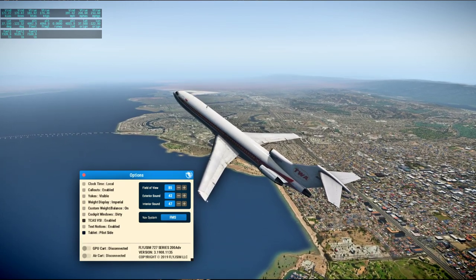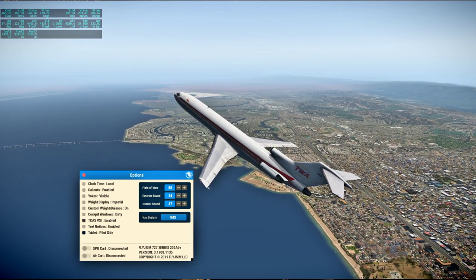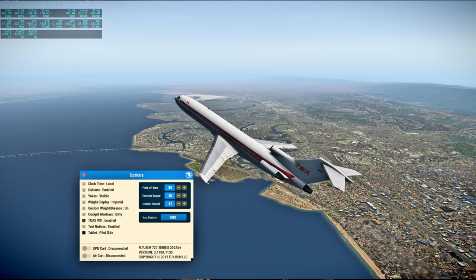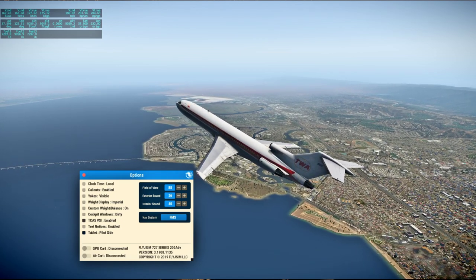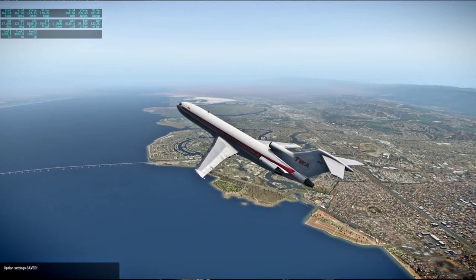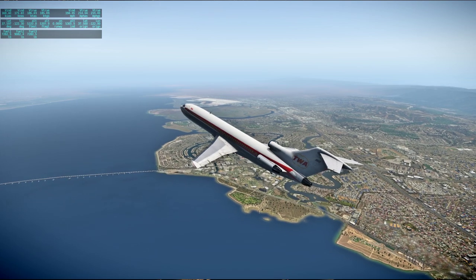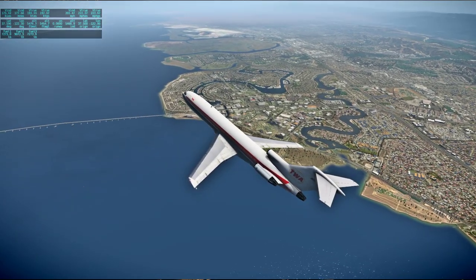We're flying a little bit off there. Got Foster City there.